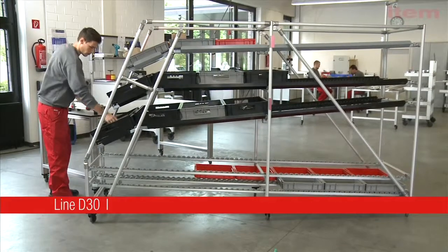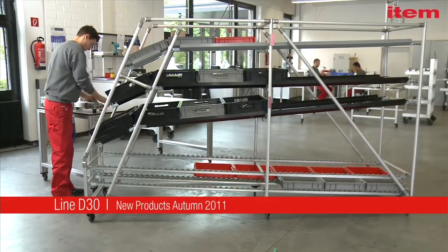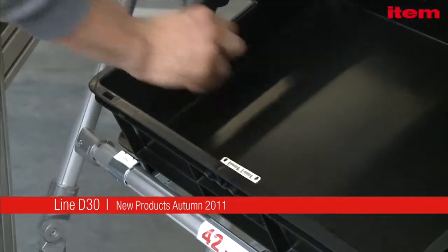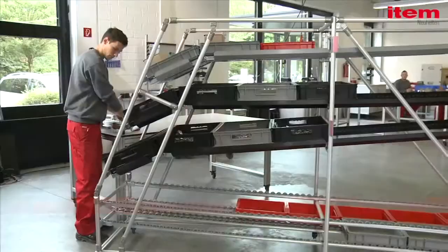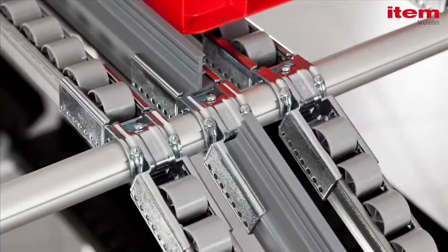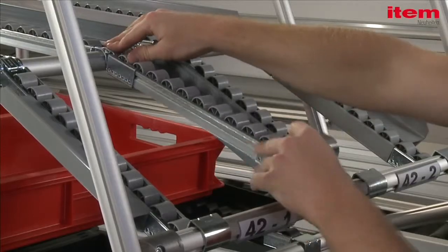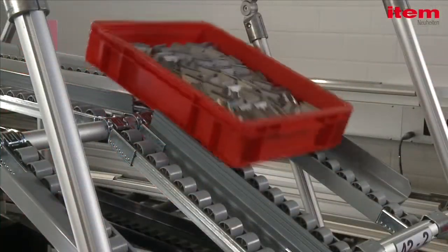The award-winning D30 cylindrical tube system from ITEM makes it easier than ever to build loading and unloading structures with roller conveyors. The new fastening brackets now connect together conveyor lines with a number of different gradients. Simply slot on, fix in place, and that's it.